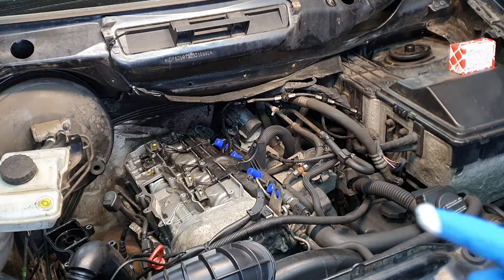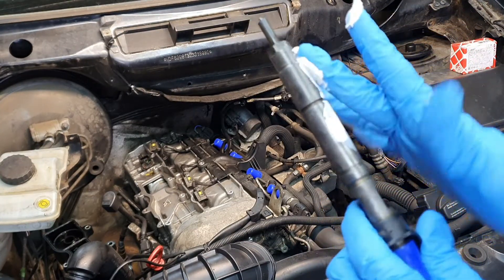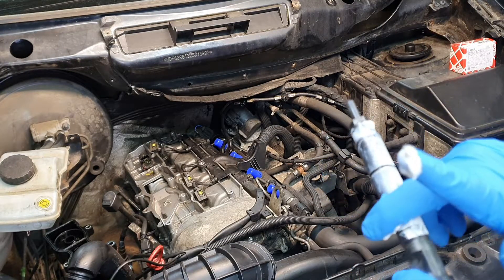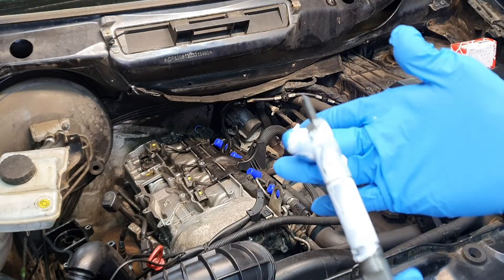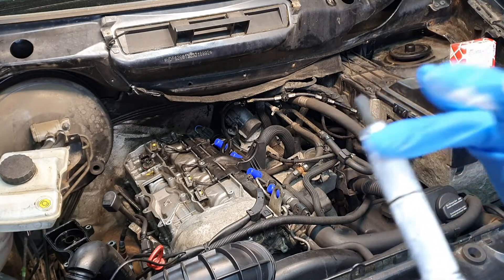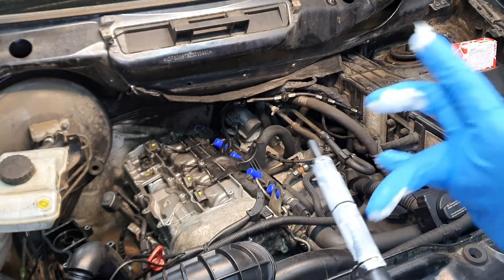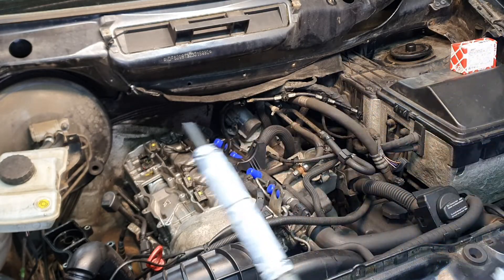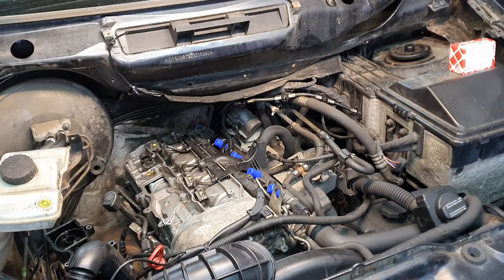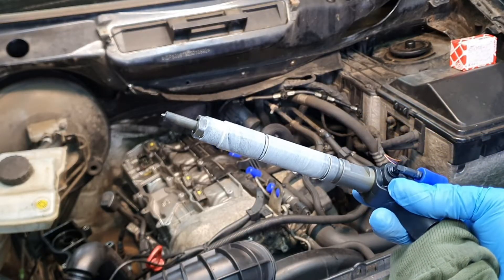I'll show you exactly what to do — make sure you don't cover the tip, just apply a little bit on the injector. As I said, don't go crazy and you don't need to put too much grease. Wipe a little bit off and then use it on the next one. This is what the injector should look like after you've applied the grease.